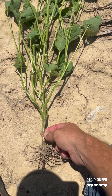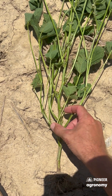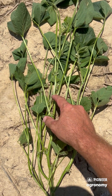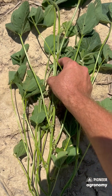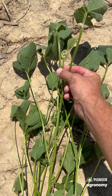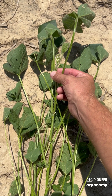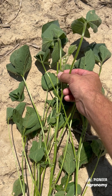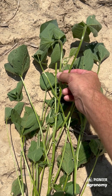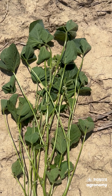I like to also count the total number of nodes. Here we've got 1, 2, 3, 4, 5, 6, 7, 8, 9, 10, 11, 12, 13. So this would be a little bit early, in my opinion, on when I'd like to go in and make a fungicide application. I'd like to wait until we've got at least 15 nodes, maybe even 16 or better, if we continue to be disease-free.